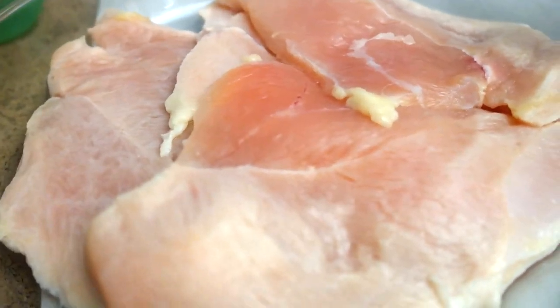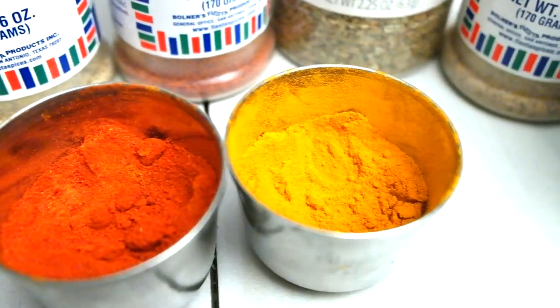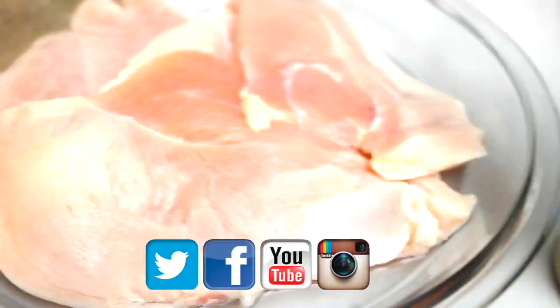I have my chicken breasts thawed out and they are drained, patted dry, and ready to go. Before we get into it, guys, please go ahead and subscribe to my channel — I am also available on these social media platforms so definitely go ahead and check me out there as well. So let's get started.